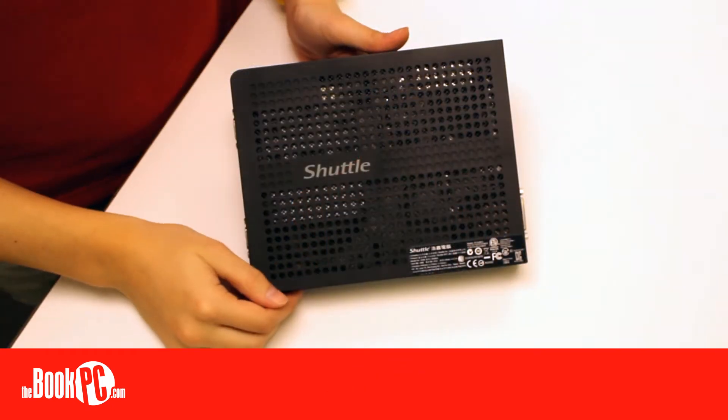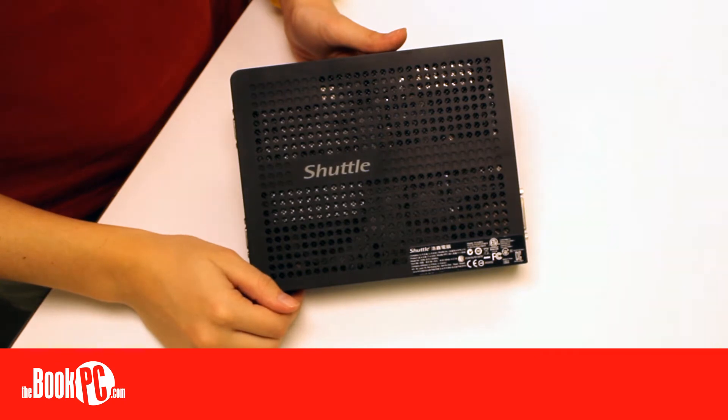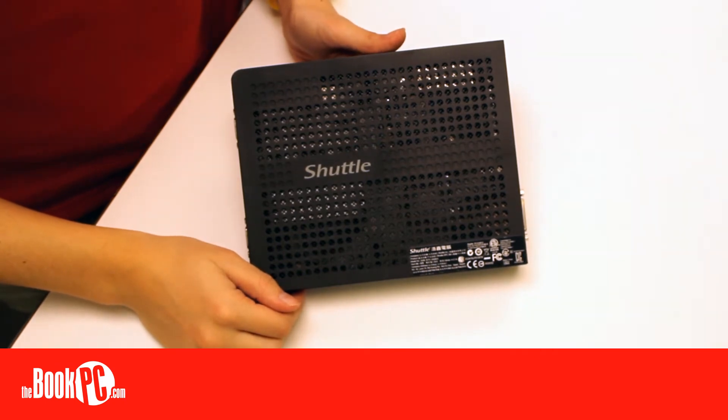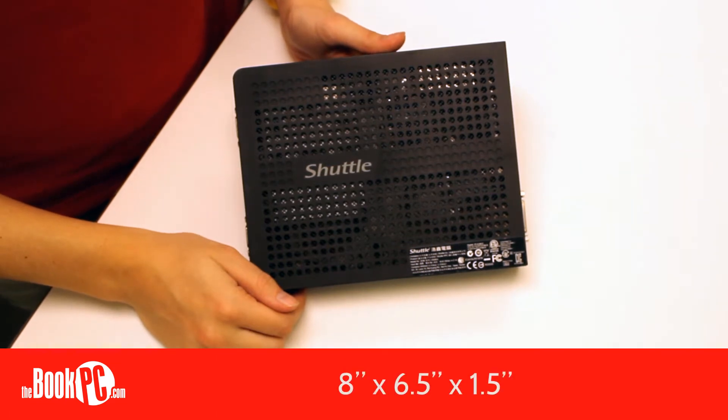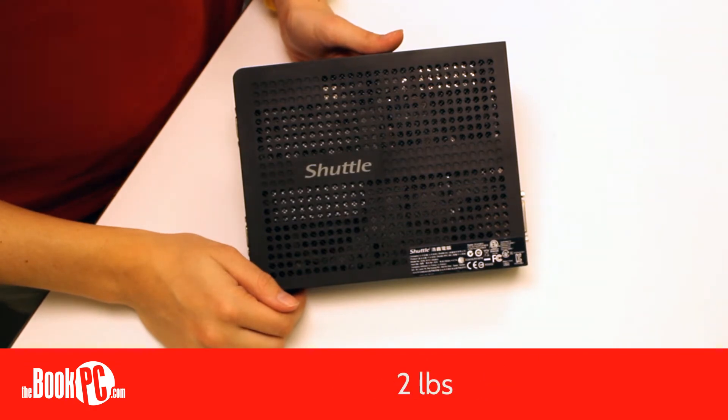Hi, my name is Victoria from The Book PC, here to show you the Shuttle XS36VL. The XS36VL is the third generation of the XS36 series from Shuttle. It is a slim, small form factor PC that is completely fanless, making the PC silent, more durable, and low in energy use — ideal for 24/7 operation. It measures 8 x 6.5 x 1.5 inches and weighs only 2 pounds.